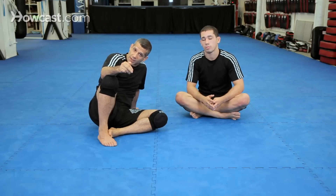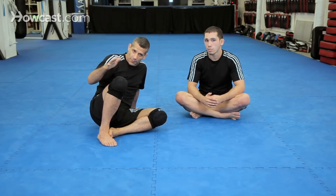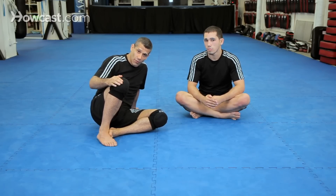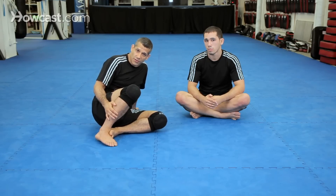Alright guys, Chad showed an entry to the truck from the turtle and now we're going to do that same truck entry into the twister. But there's also a number of variations, a number of ways to get into the twister. I'm going to show two: one from the truck from the turtle, and then another one from where we're on the back take and we can't finish the choke. Two really good entries into the twister control, all popularized by Eddie Bravo who's really brought a lot of interesting and innovative moves into Jiu Jitsu.